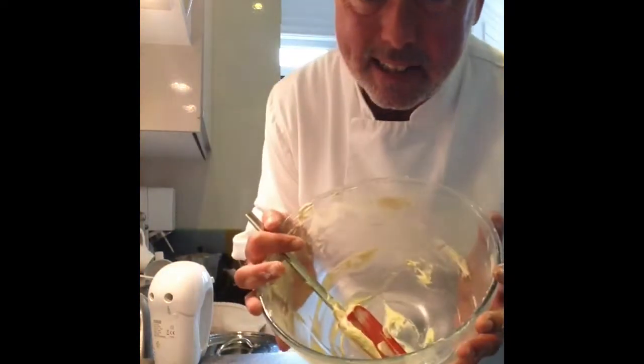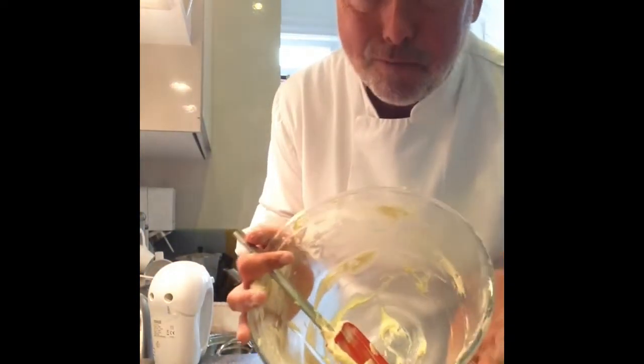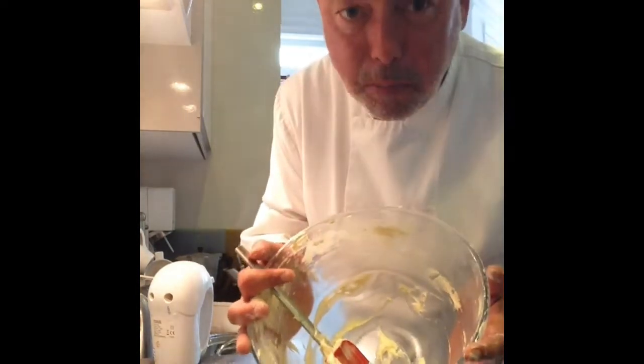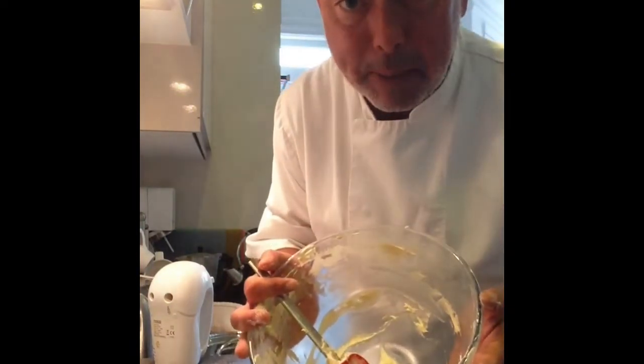As tempting as it is, please don't lick the bowl. It's got raw egg in it. Raw egg could potentially give you a horrible food poisoning called salmonella, so try and steer clear of it. I know it's tempting, but that cake could be ready in 20 minutes.